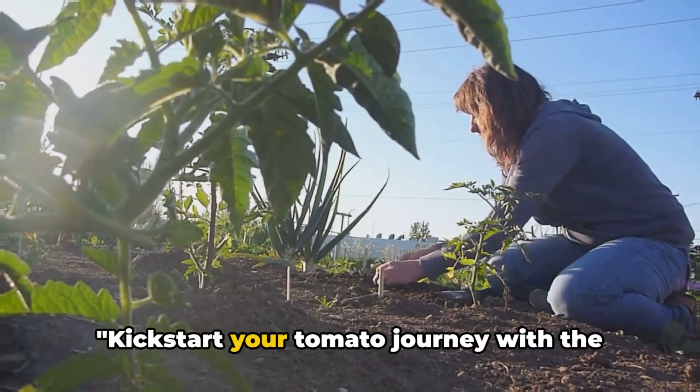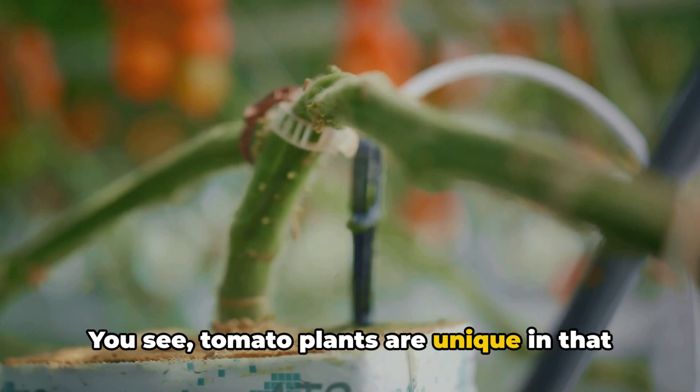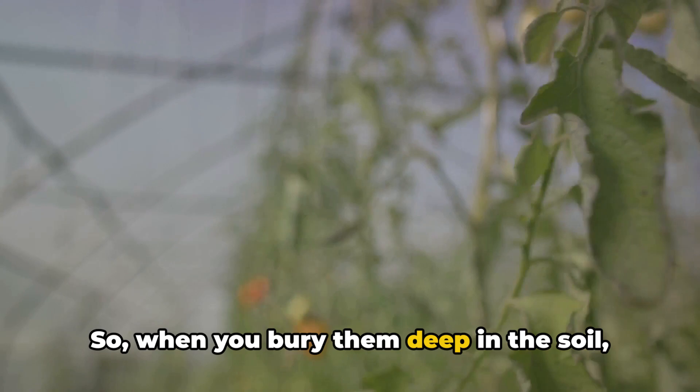Kickstart your tomato journey with the right planting method — planting your tomatoes deeply. You might be wondering, why the emphasis on depth? Well, it's all about the roots. Tomato plants are unique in that they can develop roots all along their stems. So when you bury them deep in the soil, you encourage a more extensive root system.